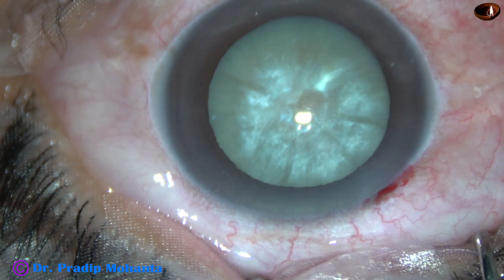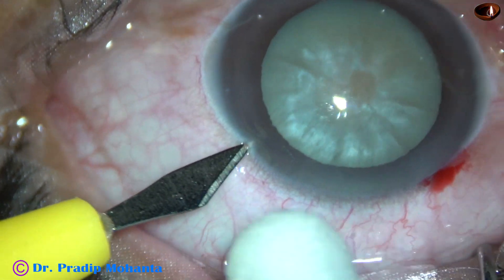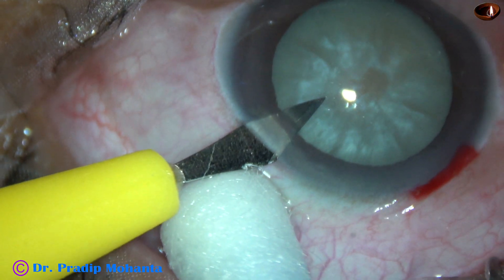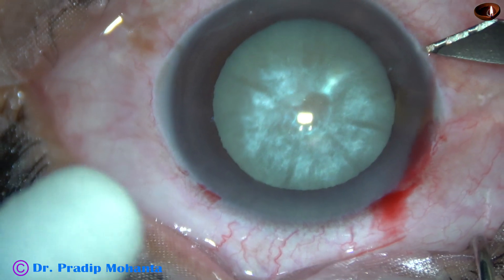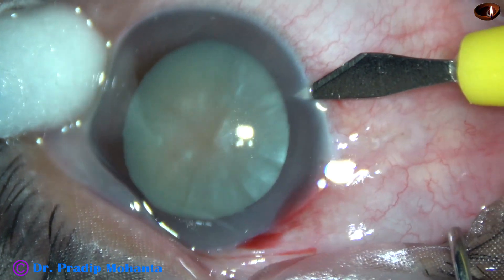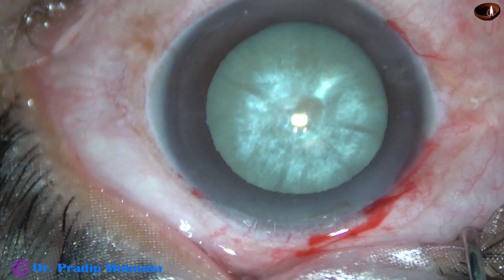And now two side ports are made — one on the left side, the other one on the right side. The side ports are about 3 clock hours away from the main incision.